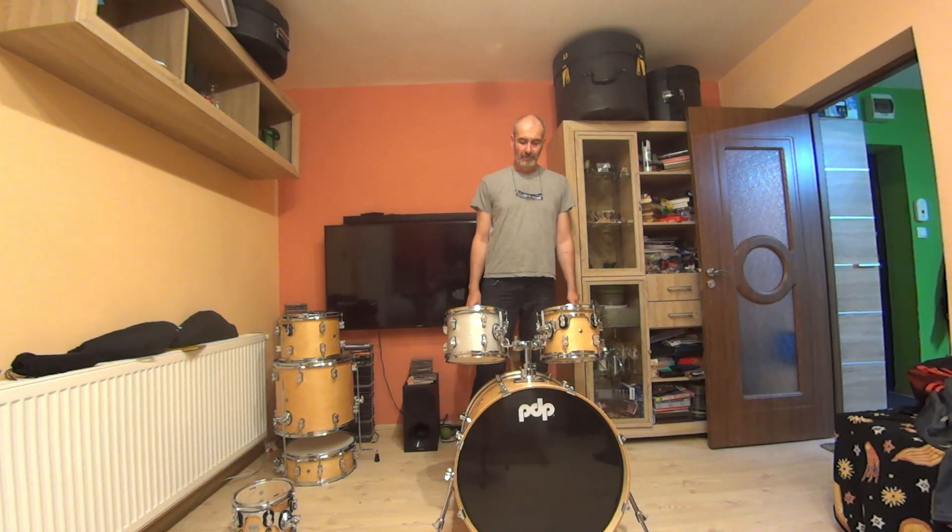And now let's do a comparison. This is top of the line, the flagship model from PDP — a 10-inch tom. And this is the entry level 10-inch tom, the PDP New Yorker, the popular shell drum.